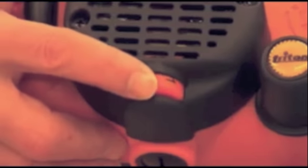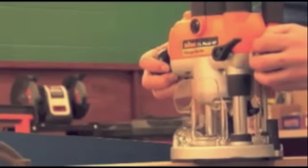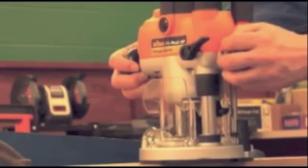Starting at the top, you see the speed control knob. With a soft start motor and electronic speed control, you'll notice no torque jumpiness and you'll have added precision to perform clean, smooth cuts.